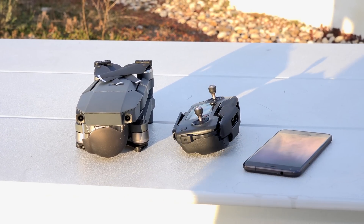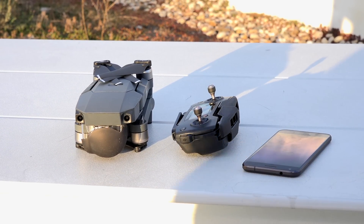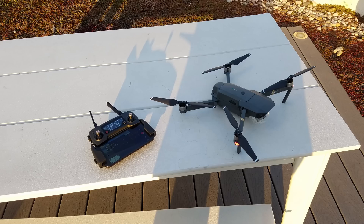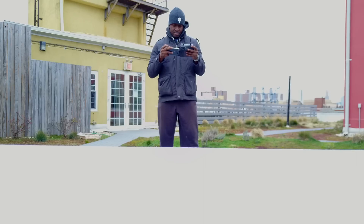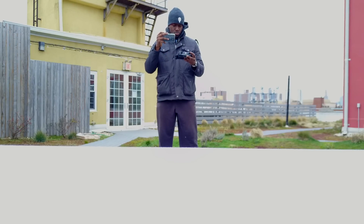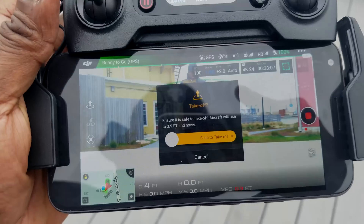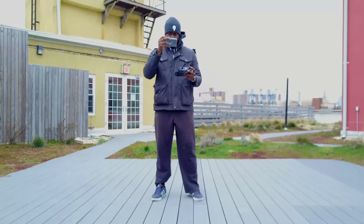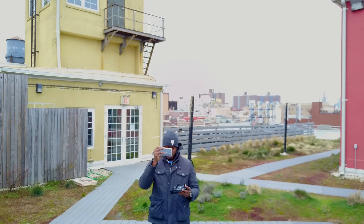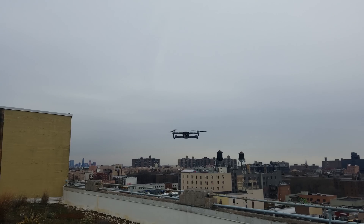Once you have it all set up and opened up, you can literally hit the start button and get your drone up in the air. We decided to go out — even though it was pretty cold outside — to give you a quick demo and show you how well this works. The software basically guides you through starting and flying your drone; there's a beginner mode and of course different modes you can switch to.